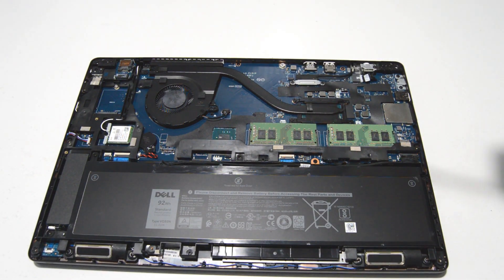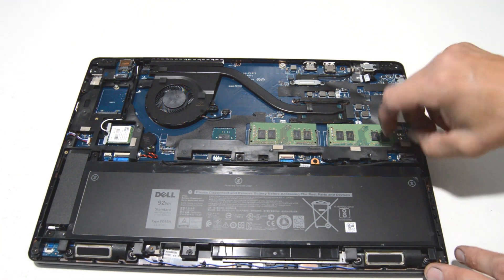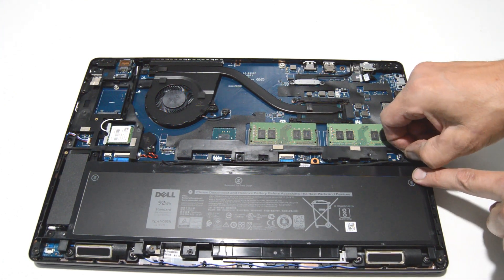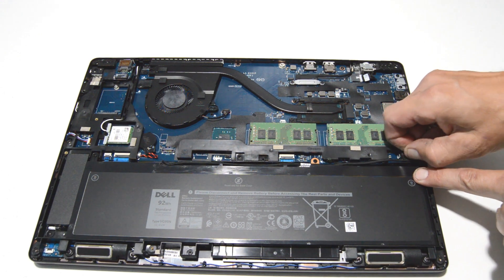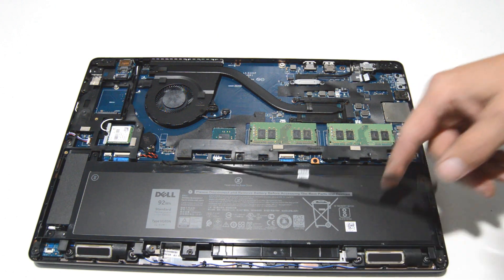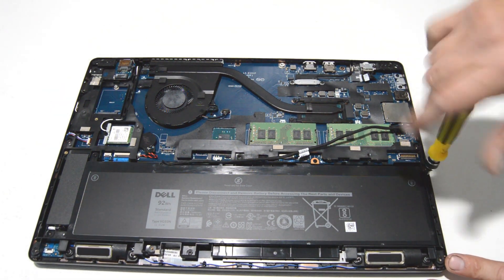Then we can see inside the laptop, so we will go ahead and disconnect the battery. Just pull up on the little loop of plastic and pull it straight out. Then we can remove the screws holding in the battery.